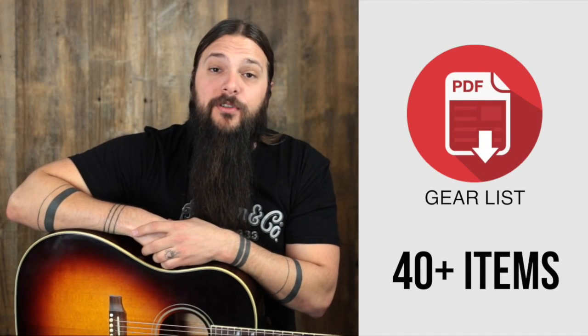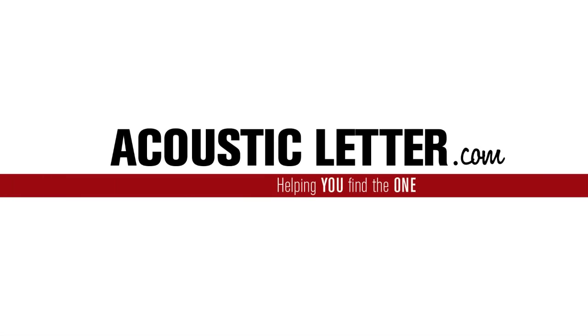Sign up at the end of this review to get my personal gear list. No coffee this morning, but you're doing great anyway.